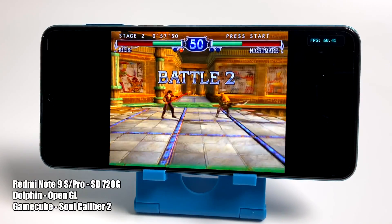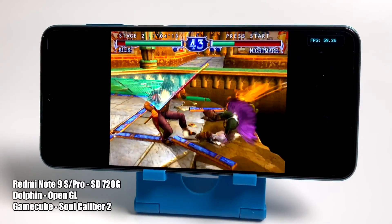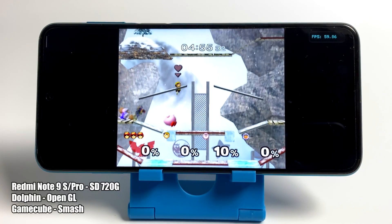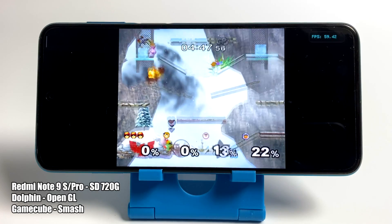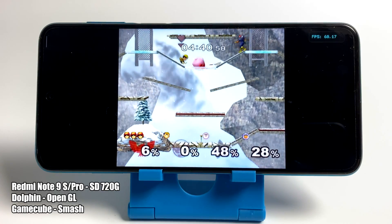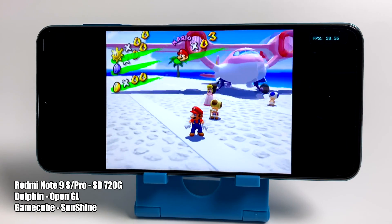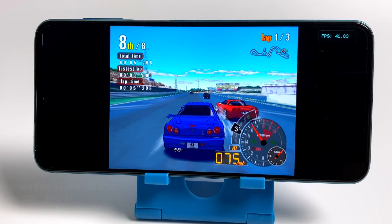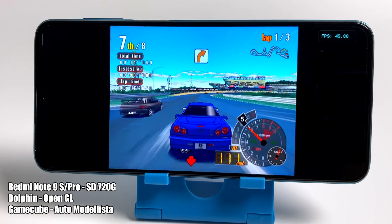Here's the Dolphin emulator. There are games you're going to be able to run at full speed — this is Soul Calibur 2, you see some dips every once in a while but it's still very playable. Super Smash Bros and Wind Waker also run at full speed. But a lot of games aren't going to run at full speed with the Snapdragon 720G. We just don't have that raw CPU power to push the harder-to-emulate games. Super Mario Sunshine becomes unplayable past the tutorial with either OpenGL or Vulkan. F-Zero GX was in the 40s.